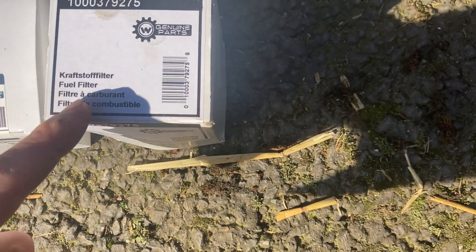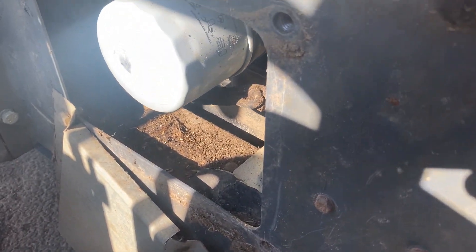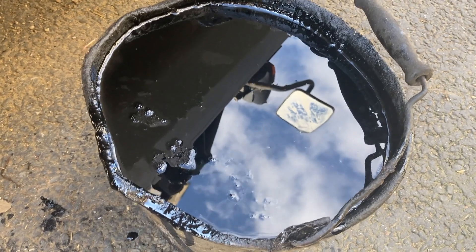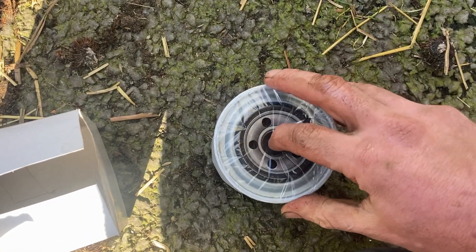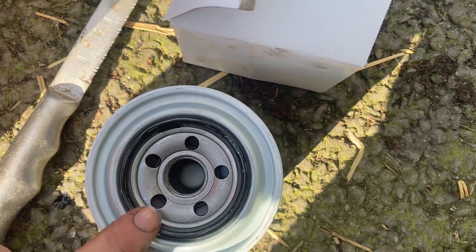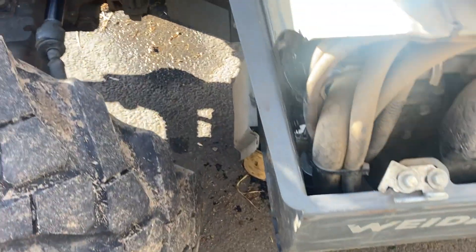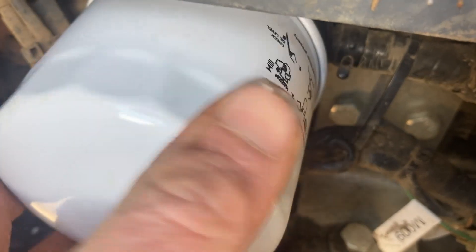Oil filter and fuel filter — the oil filter goes on here. I've just taken this guard off, which is hanging down there. There are four bolts; I've just left one in so I just turn that and take it out. That's all the old oil — couldn't have got much more in that bucket. Here's the 10W Borti oil; just put a little bit of oil around the seal. I've cleaned all that off first.